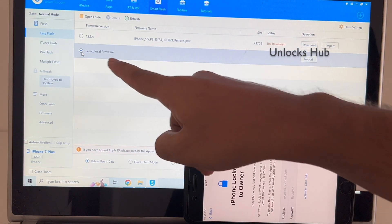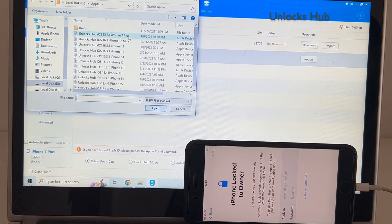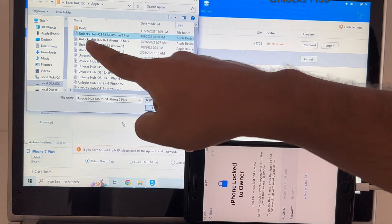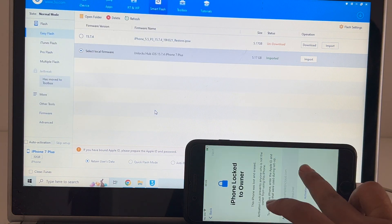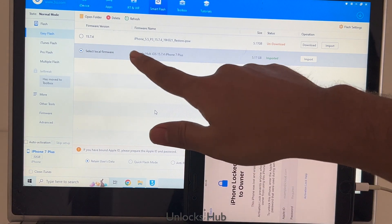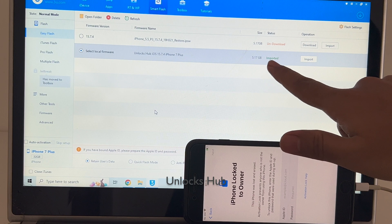Select the 'Select Local Firmware' option and click on Import, then select the Unlocks Hub iOS 15.7.4 iPhone 7 Plus IPSW and click Open. You can see it says 'Unlocks Hub iOS 15.7.4 iPhone 7 Plus' is imported.